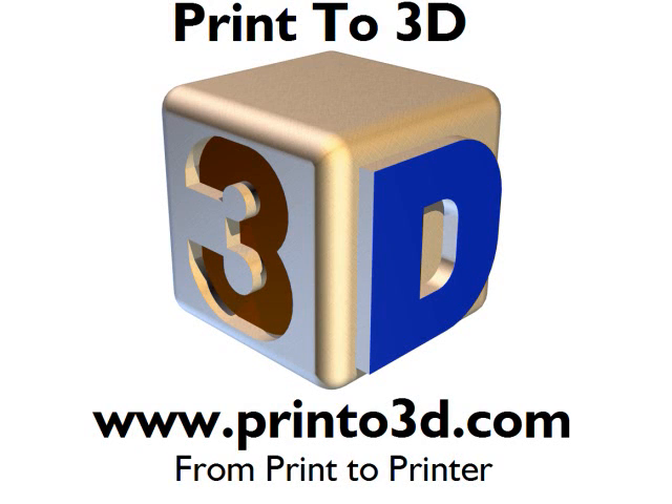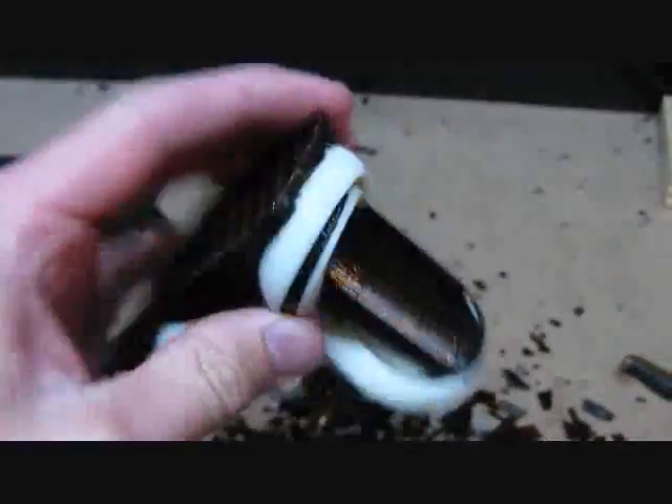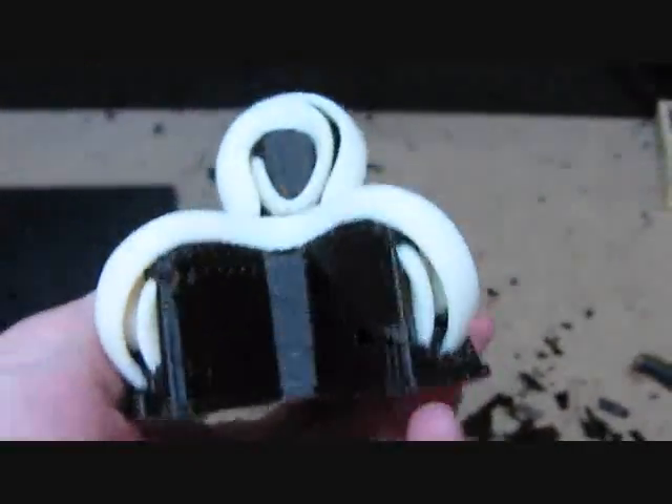This video is presented by Print23D. Hi everyone, it's Bradley at Print23D and here on my messy workbench. I have a model designed by Steven Tippett of Texas. This is basically an abstract 3D model of a part he's designed.